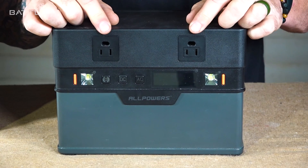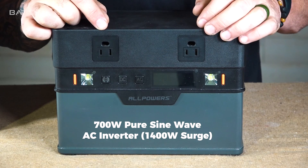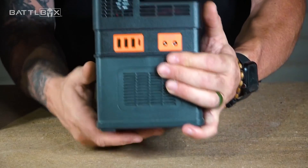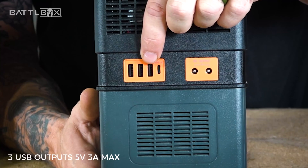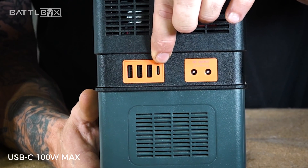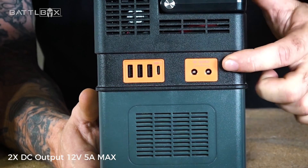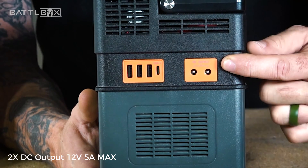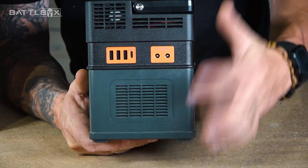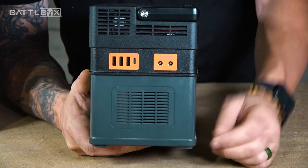Up front, we've got two AC outlets. This has a 700-watt pure sine wave inverter with a 1400-watt surge — it does pretty freaking good. On this side, we have our DC outputs: three USB outputs at 5 volts, 3 amps max, and on the end a USB-C at 100 watts max. There are also two DC outputs at 12 volts, 5 amps max. You can see some ventilation here — there are two fans in this, one for the battery and one for the inverter and BMS system.